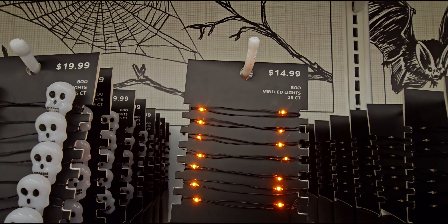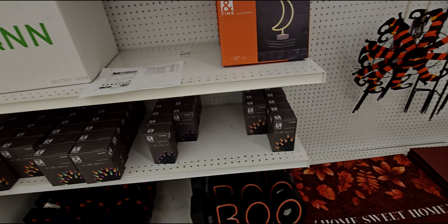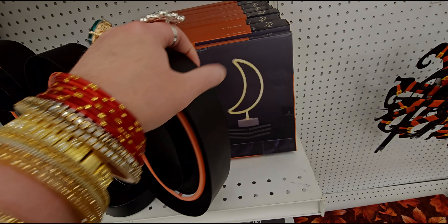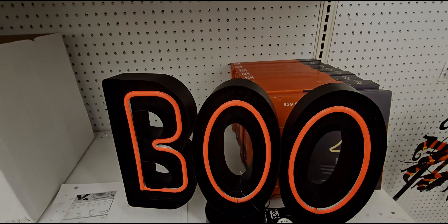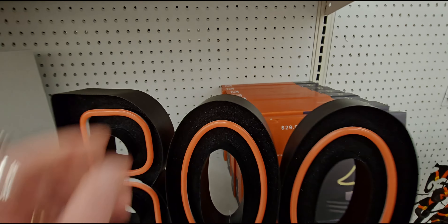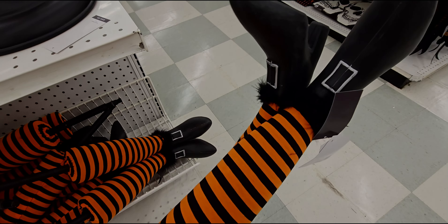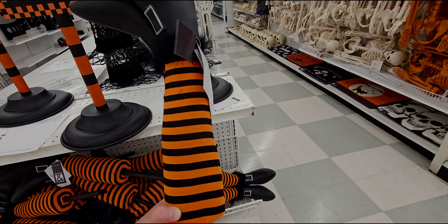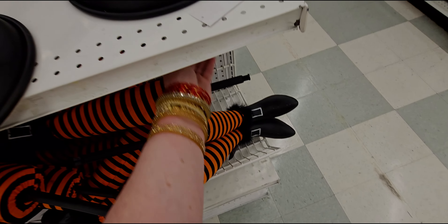The collection is called 'Crypts and Cobwebs.' They have a ghostie for $29.99, a ghostie witch hat for $29.99, a skull, and string lights. The lights include ghosties at $19.99, bats, spiders, witches, and skulls in purple. There are also orange string lights that would look great on the black Christmas tree.